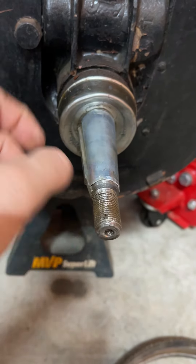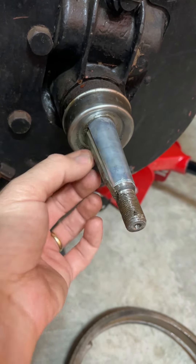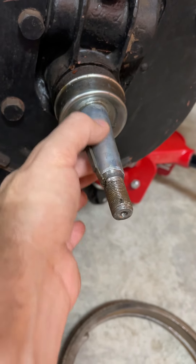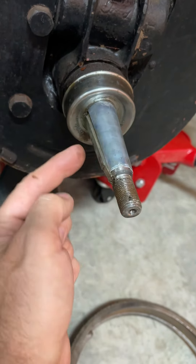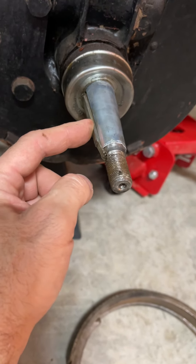That tells me I'm going to need to put this shim on. This is the shim right here that I've got on the axle itself — you can see the key and the shim itself — and as you put the shim all the way back it opens up so the key will actually fit.